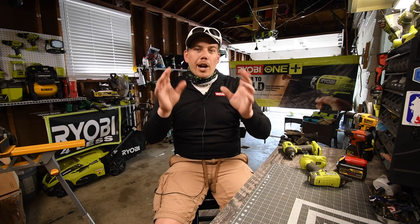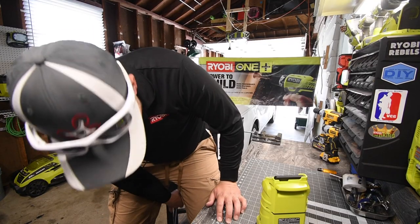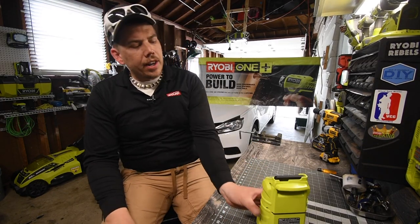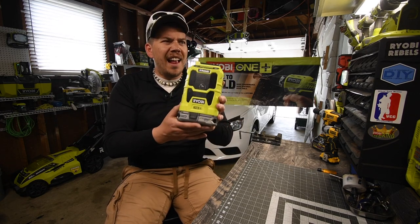Be sure to like this video and subscribe to the channel — I hope you guys enjoy. So today what we are going to do is — this is going to be a short video — we are going to do a little review of the Ryobi radio, the Bluetooth radio, the mini version that costs $44.